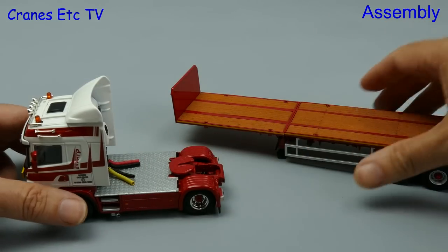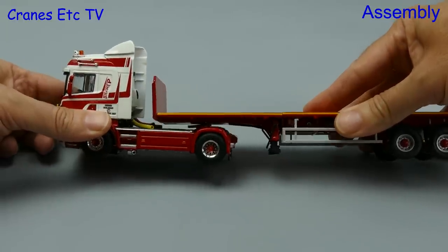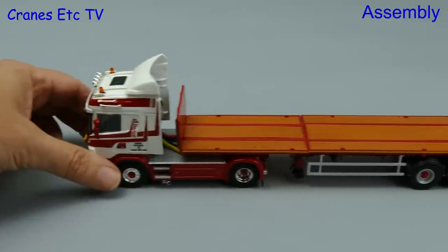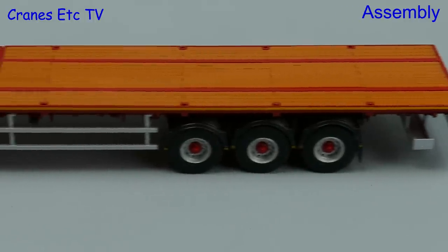As far as assembly goes there's only one thing to do and that's to hook up the tractor and the trailer, and that's a very easy thing to do — even I can do it. The kingpin goes into the fifth wheel with a satisfying click and it's good to see when the trailer is fixed to the Scania all of the rear wheels are grounded.